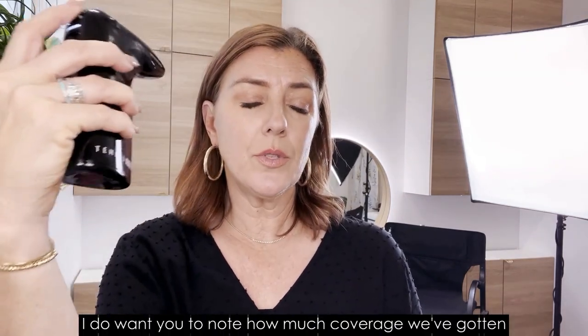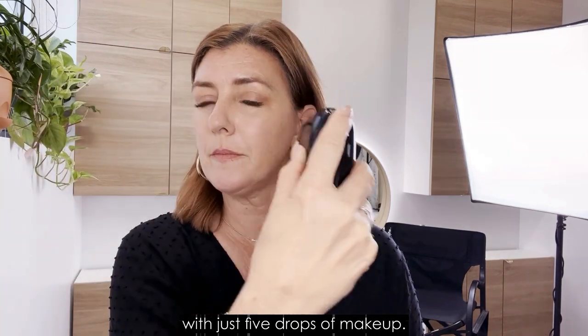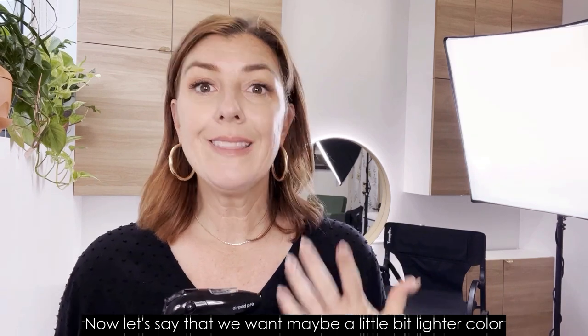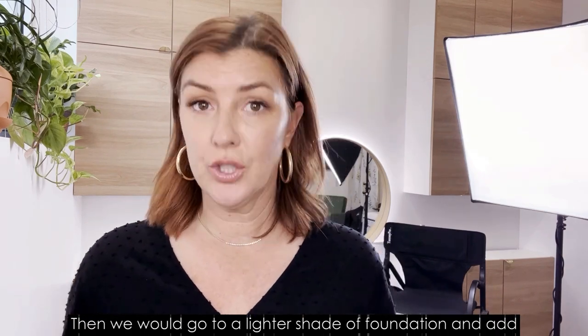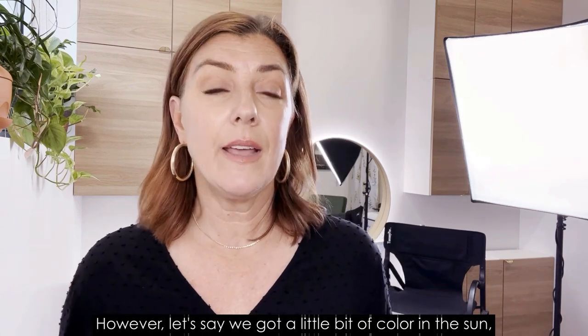Note how much coverage we've gotten with just five drops of makeup. Now, if we want maybe a little bit lighter color under our eyes — maybe we want to brighten a little bit — then we would go to a lighter shade of foundation and add that in.